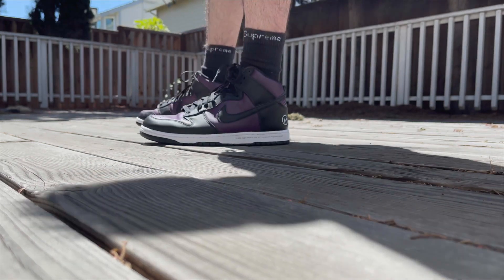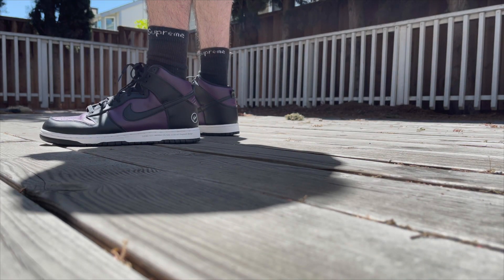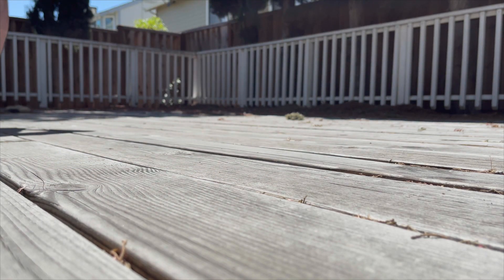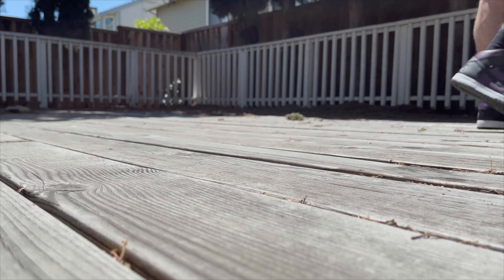I'm a big fan of the Fragment logo on the heel. I'm liking the text on the midsole as well. The black to white midsole and outsole is a nice touch. I love the way these colors accent one another — it just looks really good.